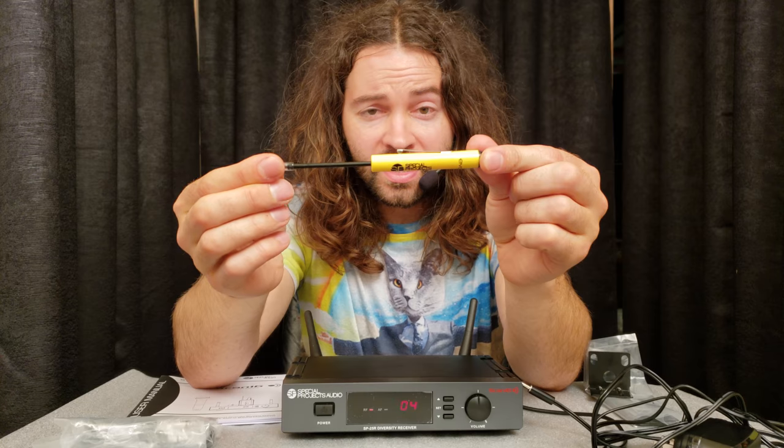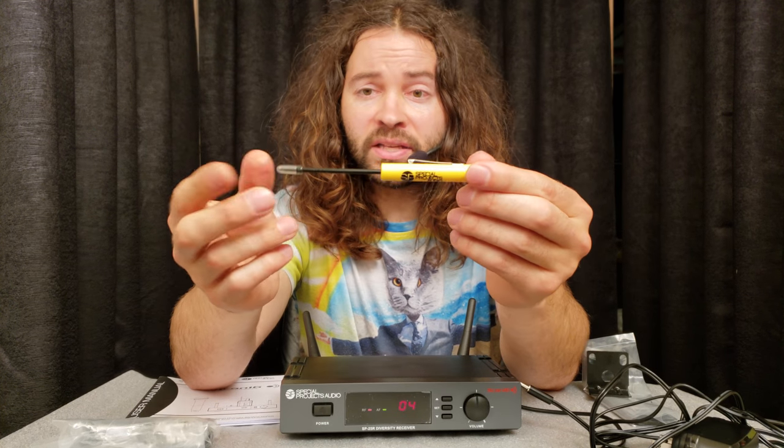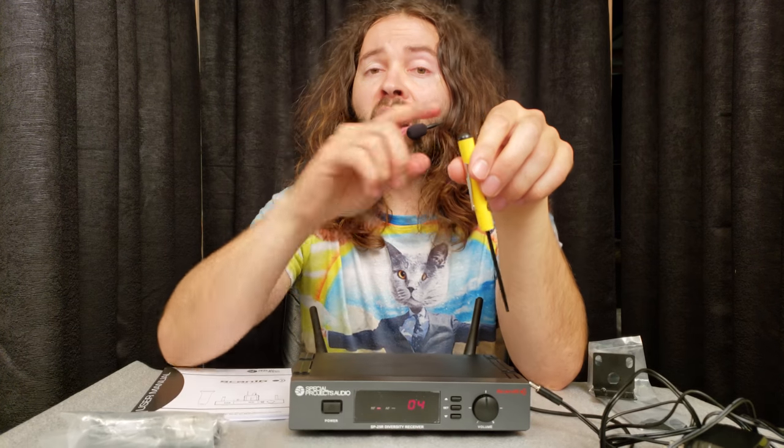Also inside, you'll find this item that looks like a pin but is actually not a pin. You can take the cap off and it's actually a screwdriver. This is the tool you will use to change the channel manually on your headset.